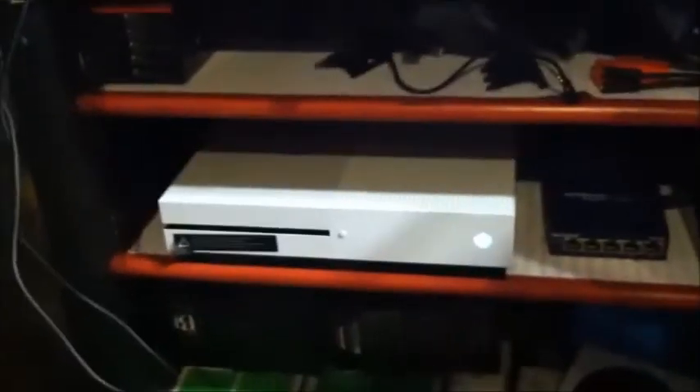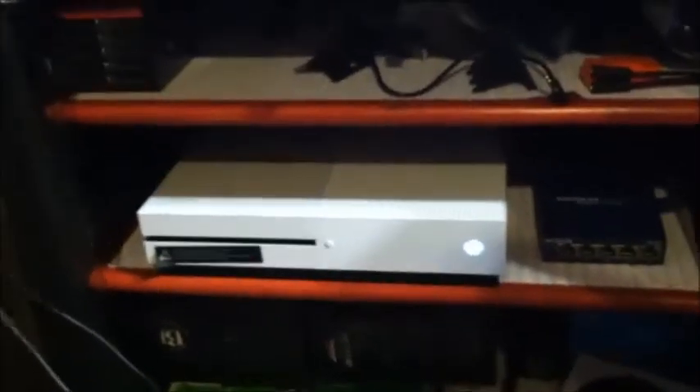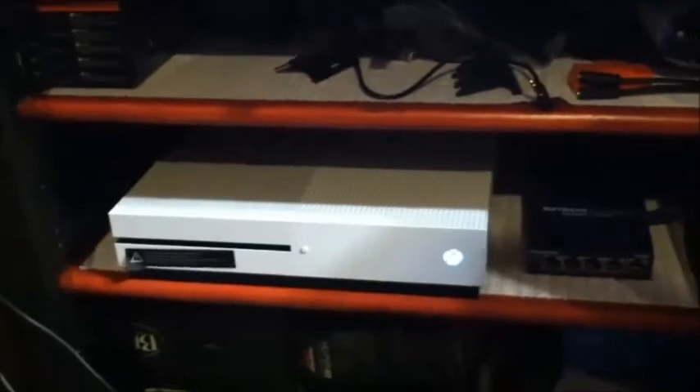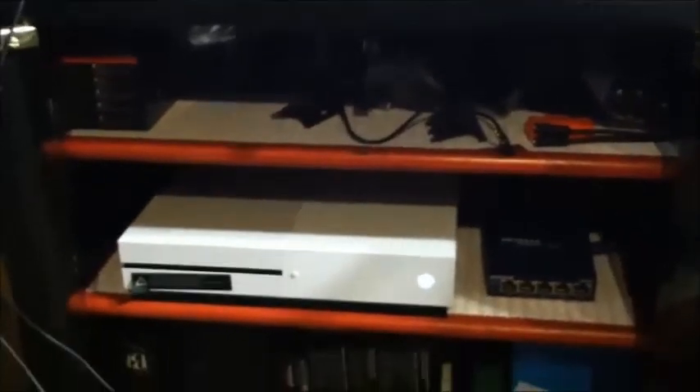Over here I have my Xbox One S. I got it a little bit before the Xbox One X came out — about a year before. I got a really good deal on it because the Xbox One X was coming out. I do want to get an Xbox One X, but they're just way too expensive right now, so I'm just going to keep using this.